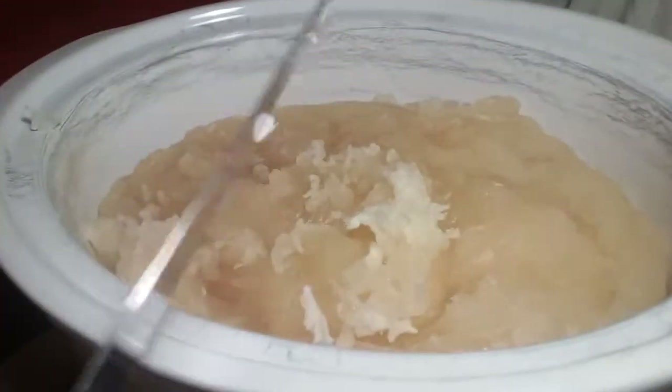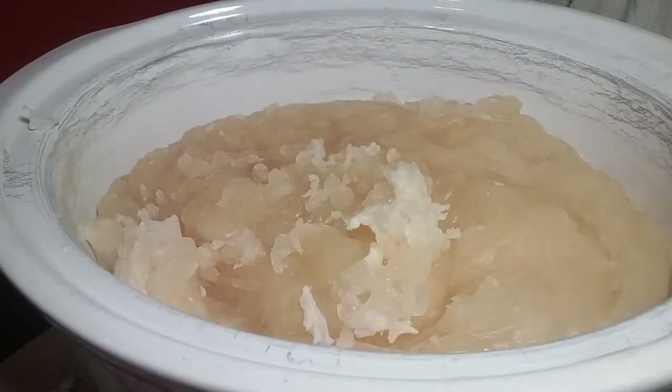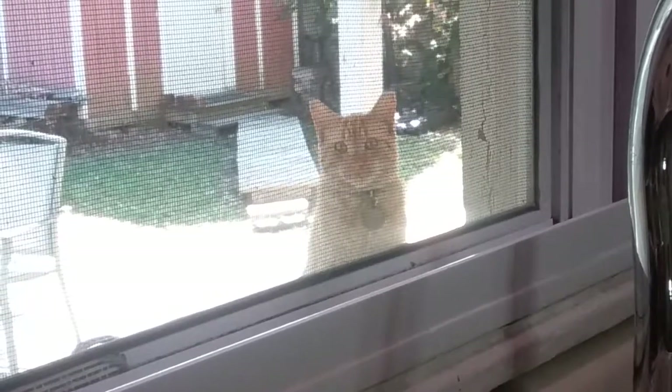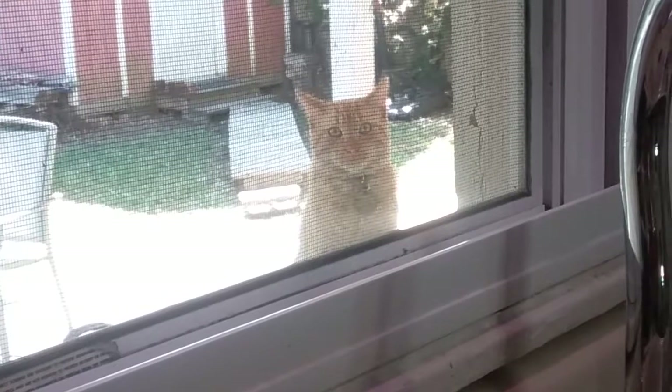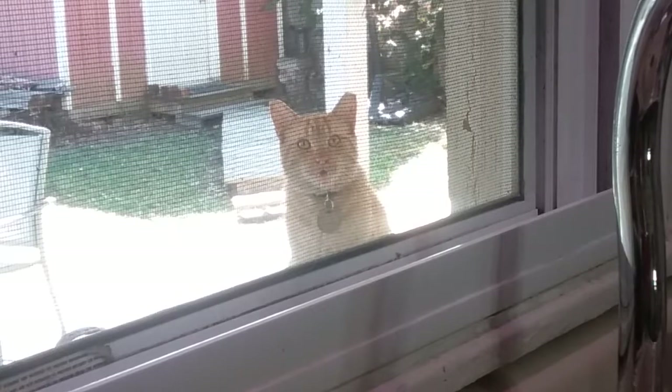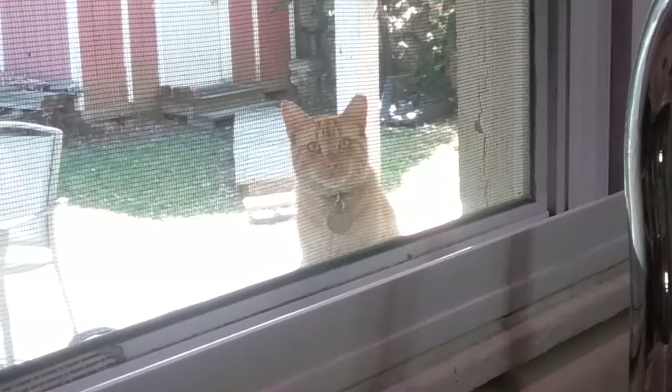I hear Morris out the window. Would you like to see my kitty? There he is. You got anything to say, Morris? Need a snack? You do have something to say.